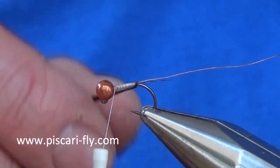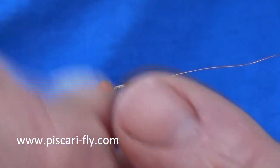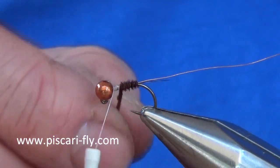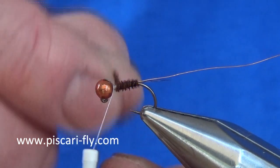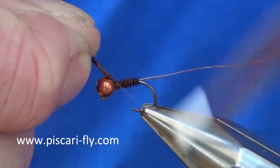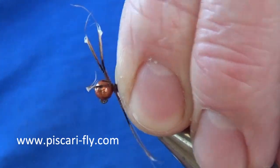I am going to take my pheasant tail and wind up my body. These C240 jig hooks are excellently shaped if you are looking for small bodied nymphs and big beads, because with a more standard jig hook that big bead would block a bit of your gap.